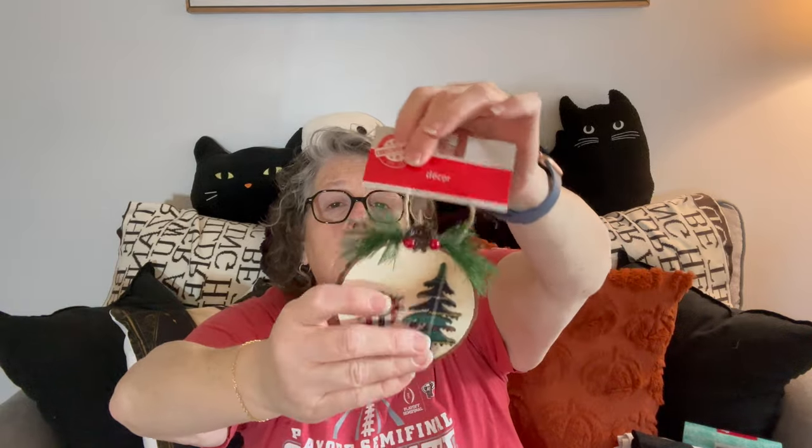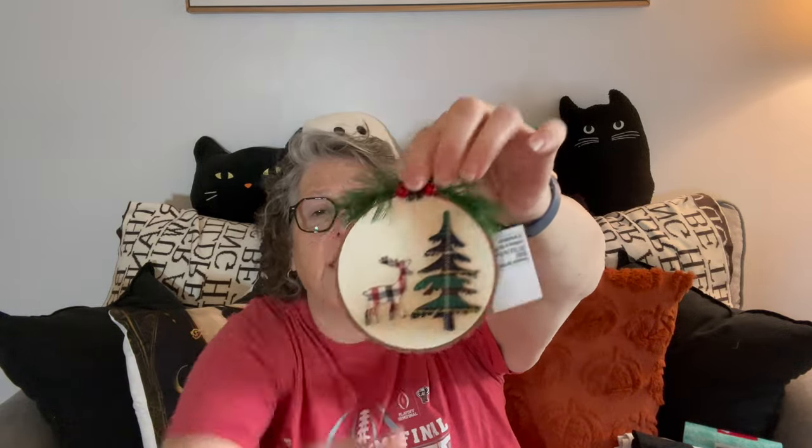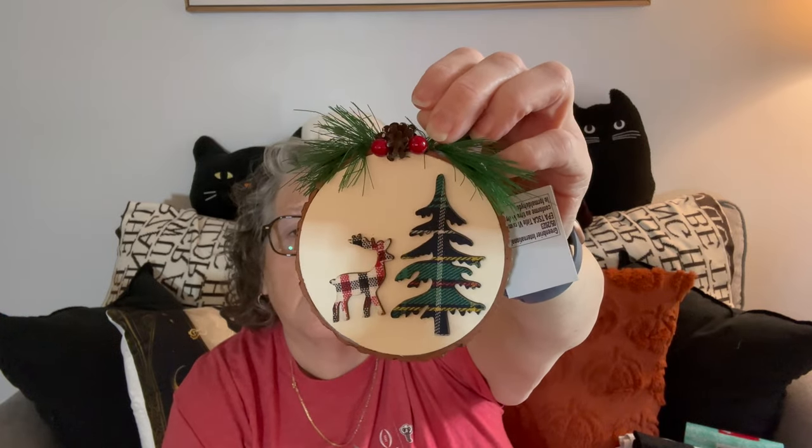Just a couple more things. I found this ornament — I don't know if the style is new, but I don't remember seeing the deer and tree with the plaid before. This one's a mess, I'll have to fix it — the top of the plastic pine cone is holding the thing, but I can fix that. I just love it, I thought it was really sweet. I think it would look really pretty on a wreath or something.